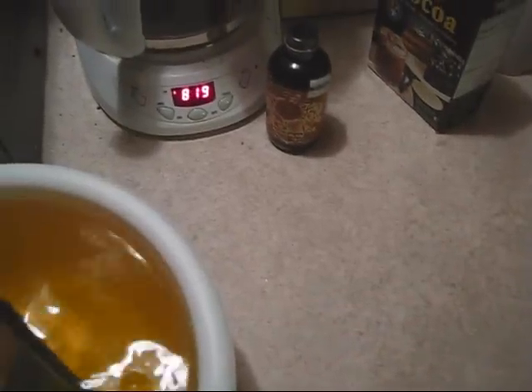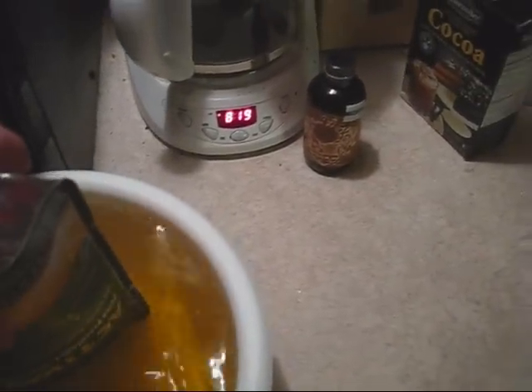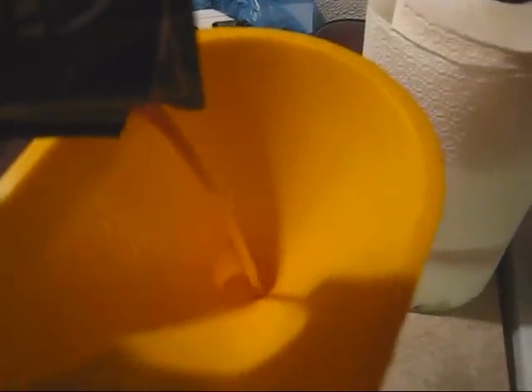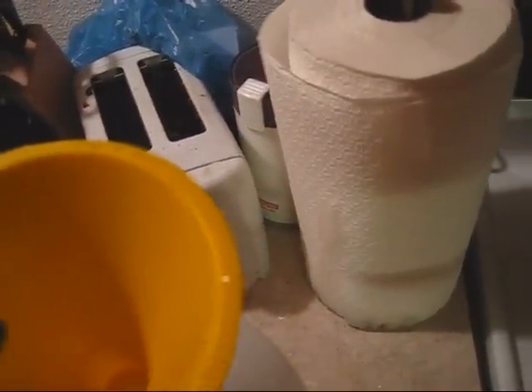We've got our yeast smack pack all ready to go — it's nice and swollen up, so we know that the yeast is viable. As long as White Labs didn't put the wrong yeast in the bag, we're ready to go. I'm going to tear this open — there's a little slit in the corner — and simply pour this right into our funnel. You can see it's just milky yeast.